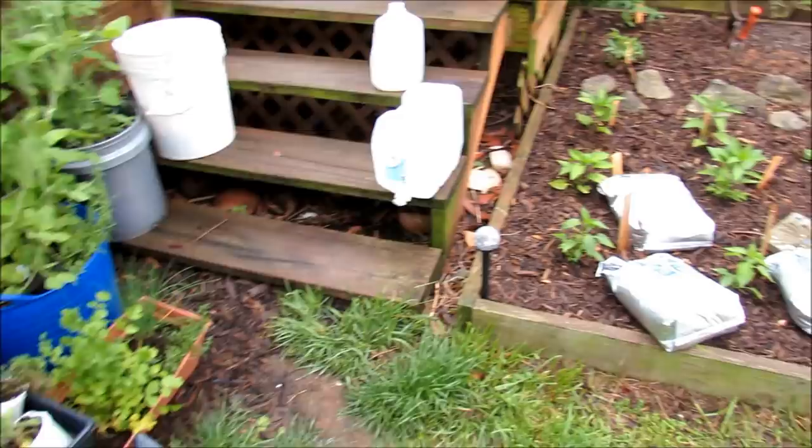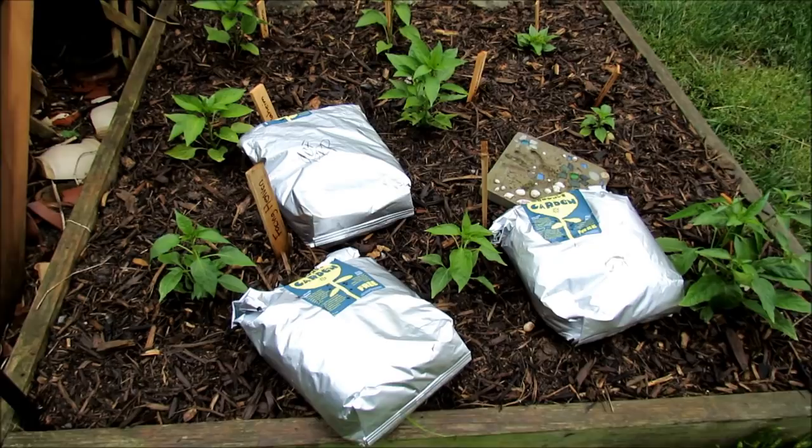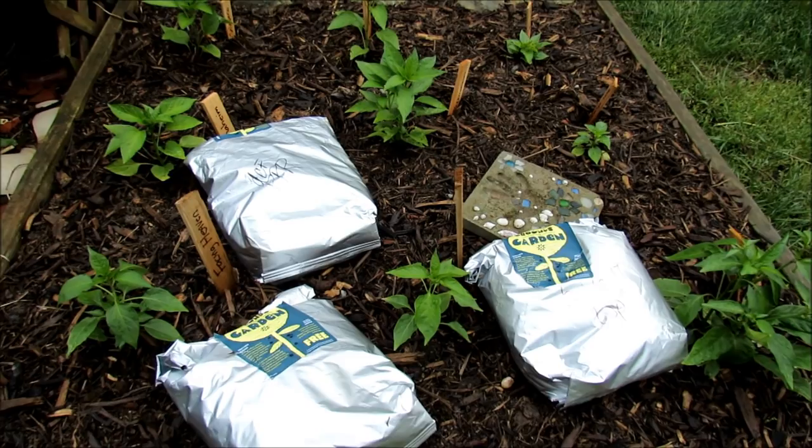We're going to use coffee grounds in the garden. You can use them in compost piles — basically just dropping your coffee grounds into your compost and letting it break down over time. You can also mix it into the soil. I'll talk about that and show you how to use it with your mulch on top of your soil to take care of your pepper and tomato plants.